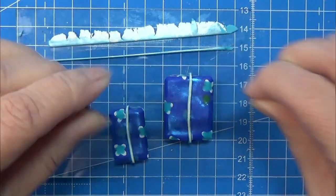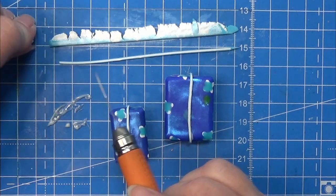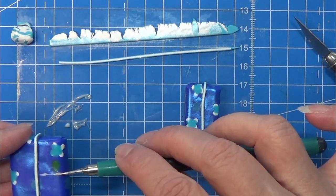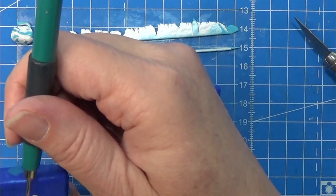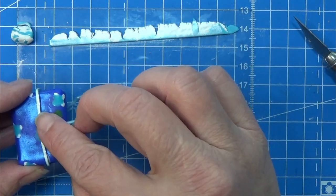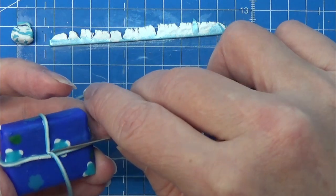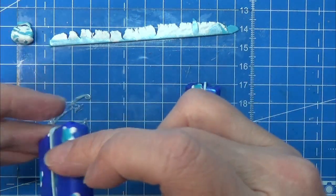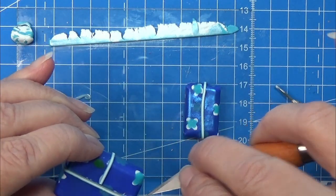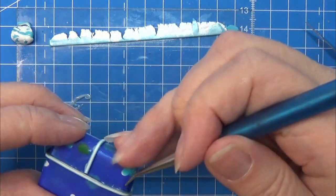I did the same thing on the other gift and now I am cutting yet another strip of the cane so that I can wrap it the other way around the little gift, again using bake-and-bond to make sure the ribbon will grip to the baked clay. I decided to cut the ribbon so it goes from one side to the other side, and I'm doing the same on the other half of the gift and also on the small one.